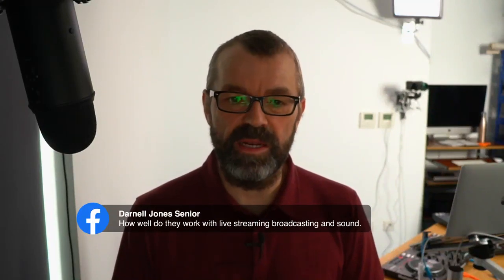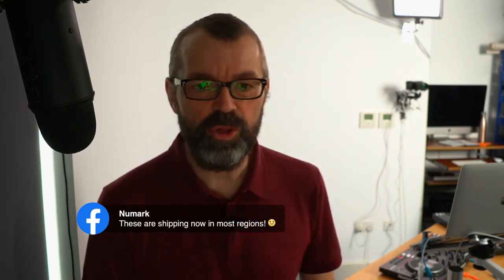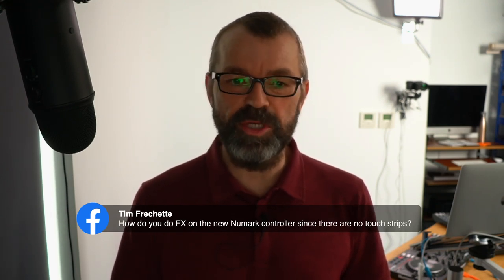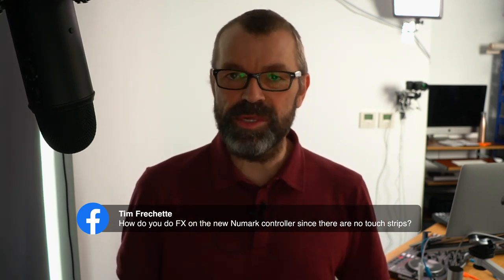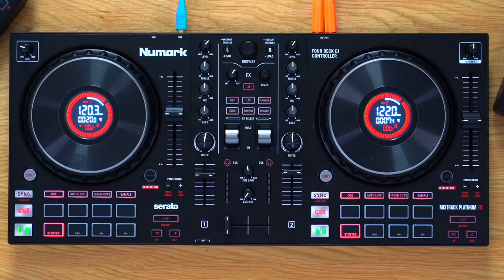Numark are confirming they're now shipping in most regions. How do you do effects on the new Numark controllers since there are no touch strips? Glad you asked — shall we go and have a look at the effects? These are the thing that's going to divide people the most, I'm sure. I love them, but not everyone will.